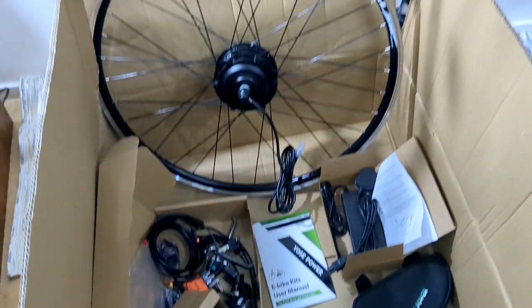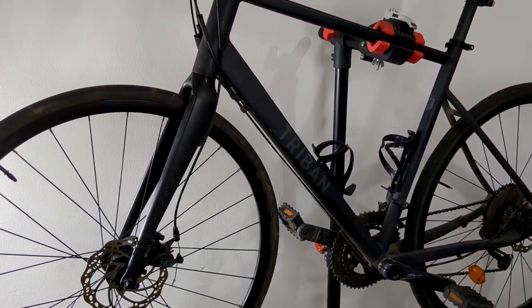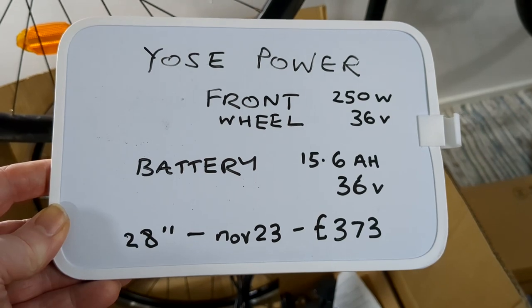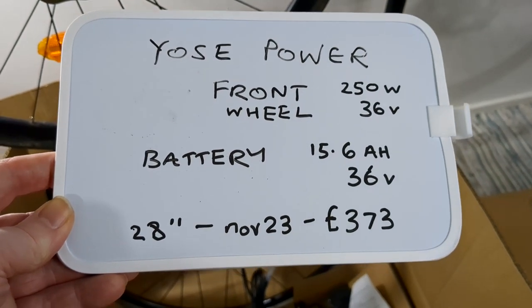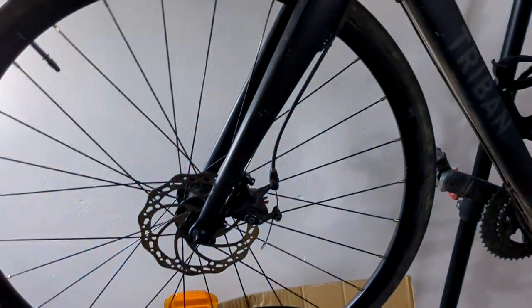This is my first e-bike kit and I'm fitting it to this bike. It's a Yossi Power kit, bought in November 2023. It has a 700C front wheel, which is a 622mm front wheel.